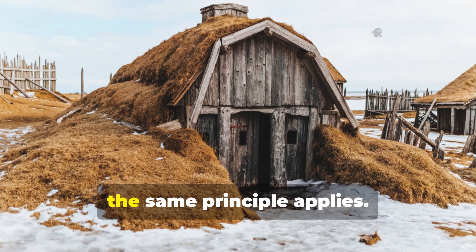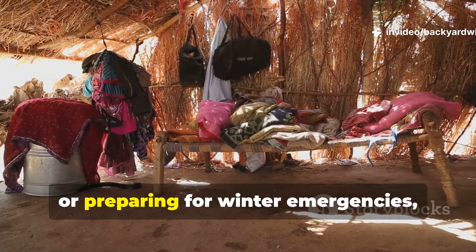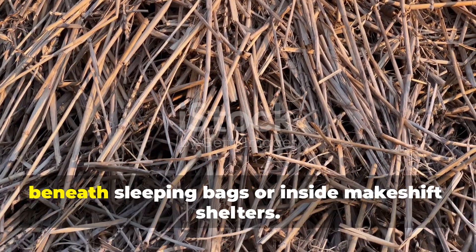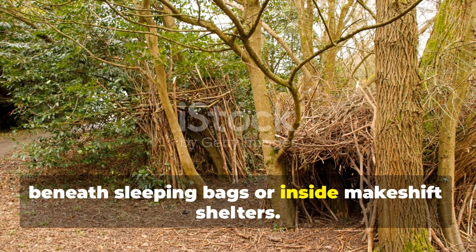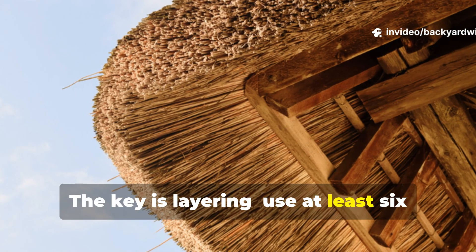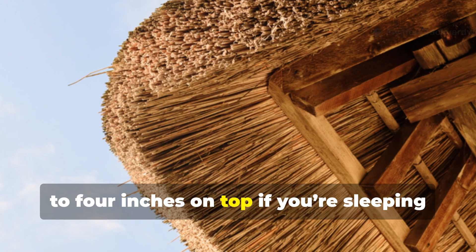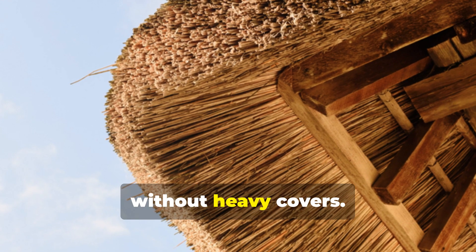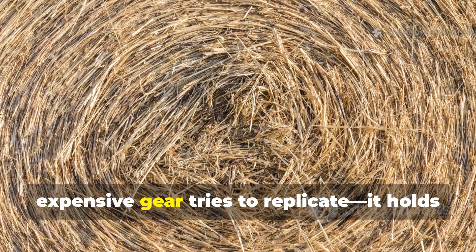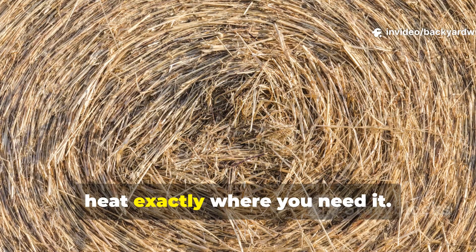Even today, the same principle applies. For anyone camping, homesteading or preparing for winter emergencies, dry straw makes a reliable insulator beneath sleeping bags or inside makeshift shelters. The key is layering — use at least six inches beneath your body and another three to four inches on top if you're sleeping without heavy covers. The trapped air in the straw does what expensive gear tries to replicate: it holds heat exactly where you need it.